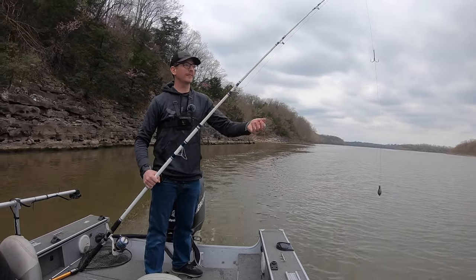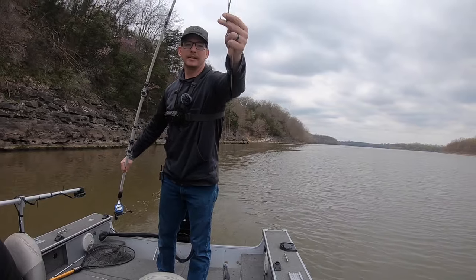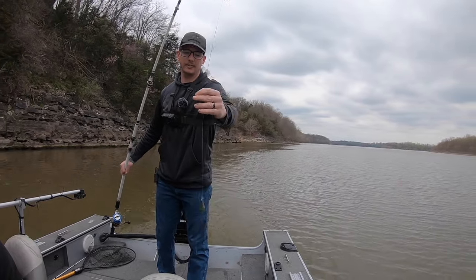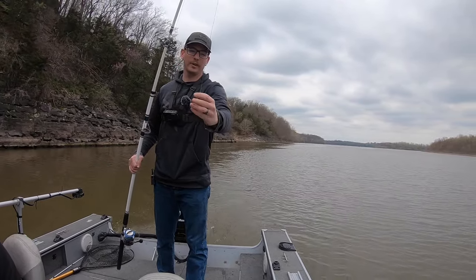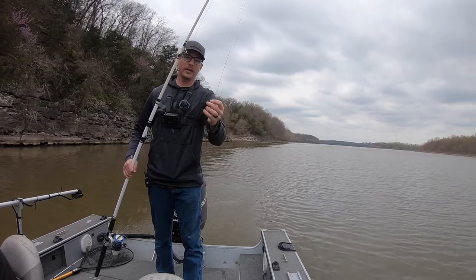You can use a heavier catfish rod for how we're doing it, but I got this one. You got the hook — we don't have any size regulation down here — and I'm just running a four ounce weight right now. You can run bigger or smaller depending on what the current is.